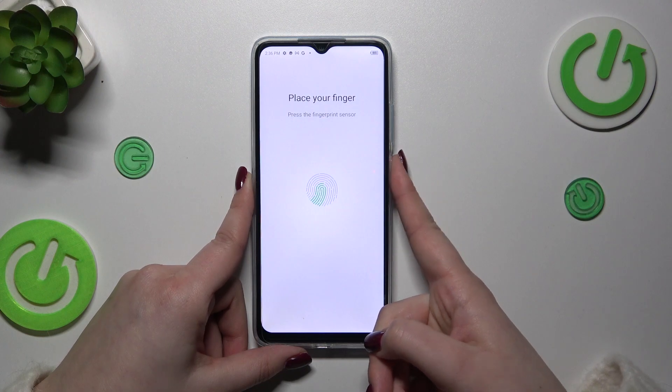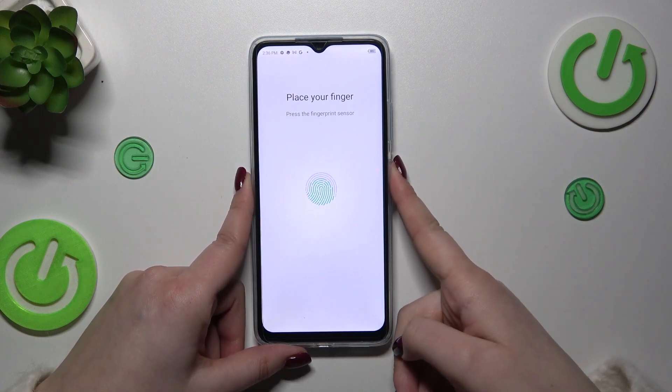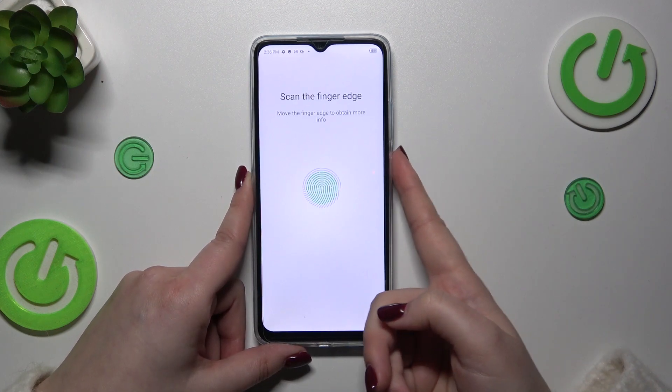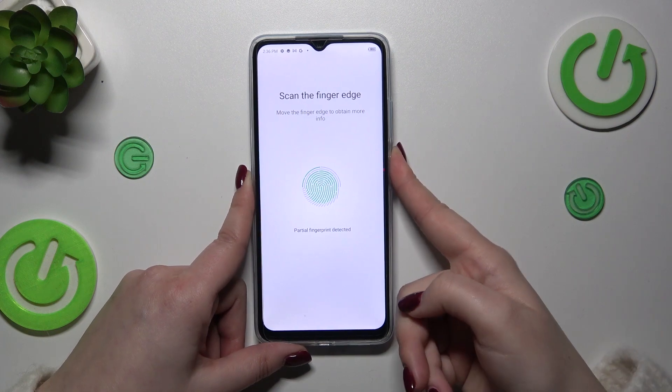We have to put our finger on the sensor and basically do it multiple times in order to add our fingerprint fully. Try to move your finger to add all parts of it for better recognition.